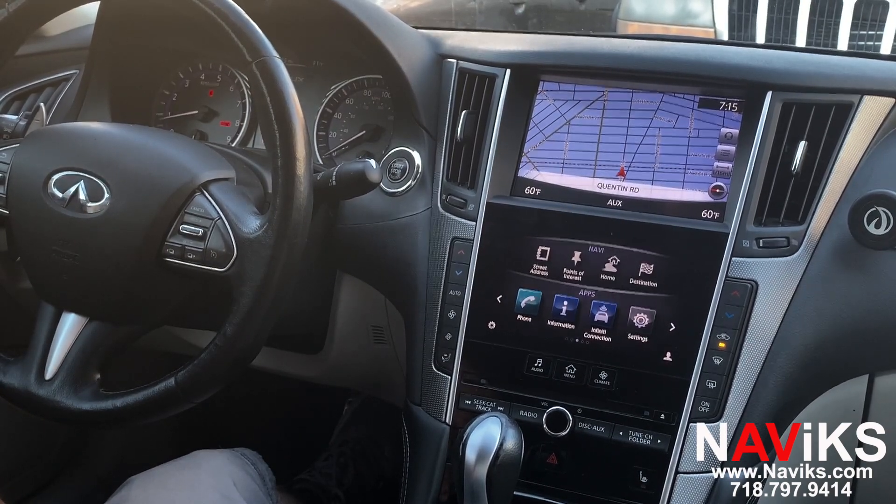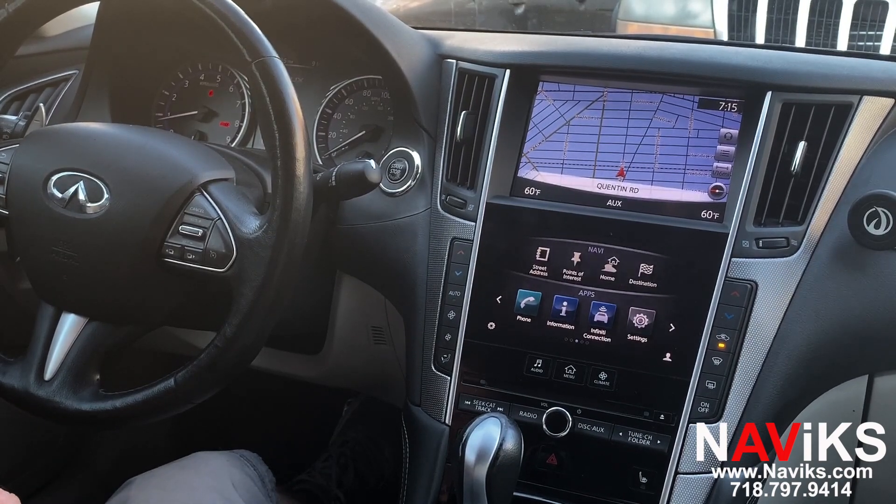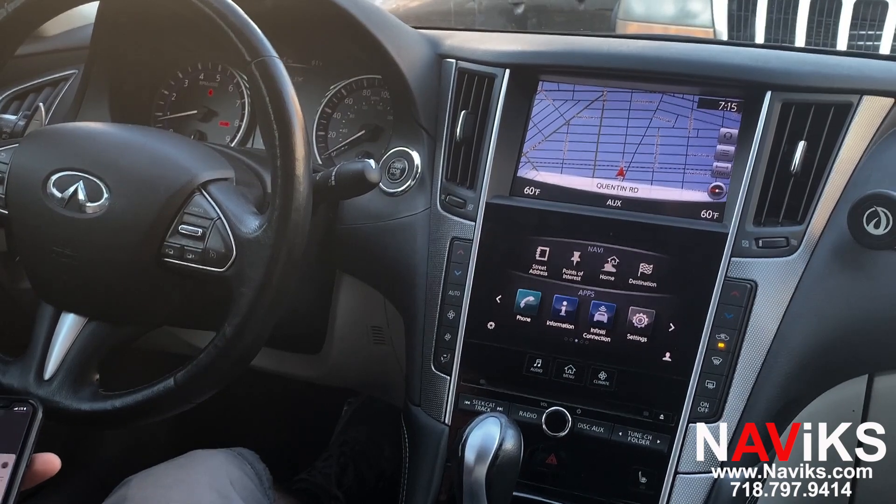Now we're going to switch over to HDMI. In this case we're going to mirror the iPhone using the Apple AV adapter. The unit has an HDMI input, and that's what we're going to be using to mirror the phone.